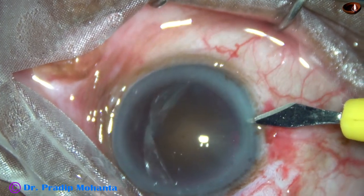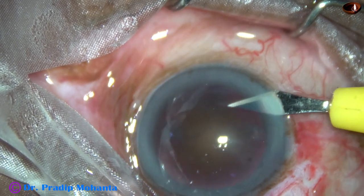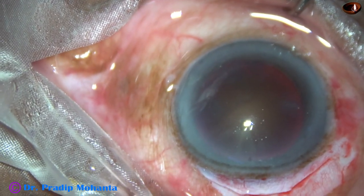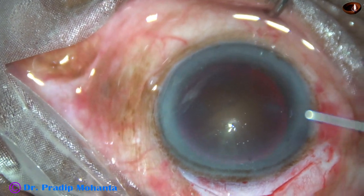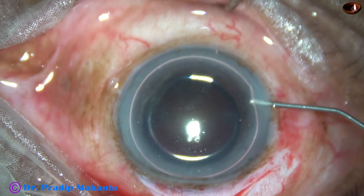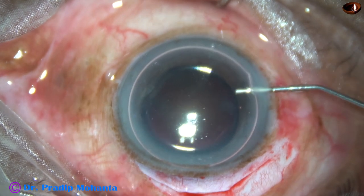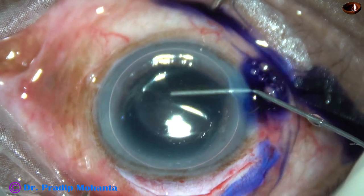Now this is the side port, between 8:45 and 9 o'clock. Now I am going to stain the anterior capsule underneath the air bubble — stain with trypan blue dye. Here goes the dye.